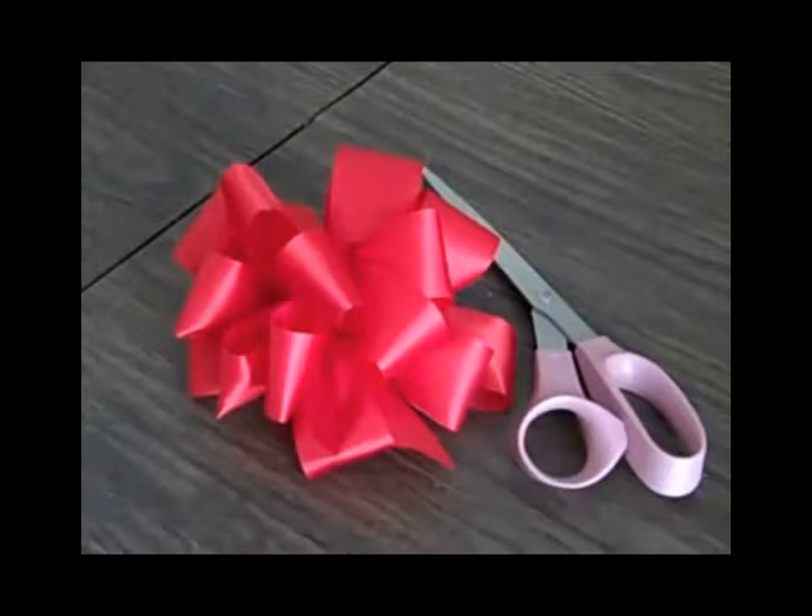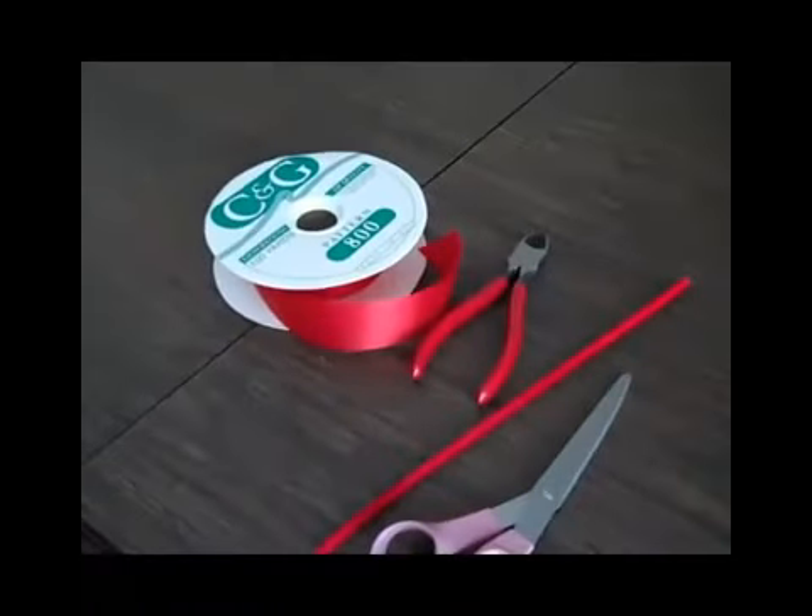I'll show you how to make this medium-size satin ribbon bow from scratch. I'm going to show you how to make a bow out of a medium-width ribbon.